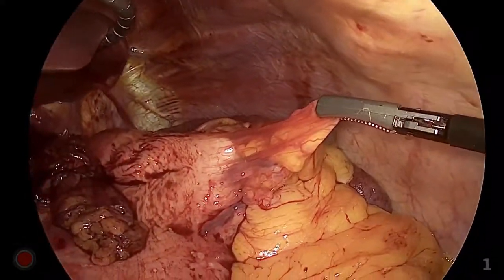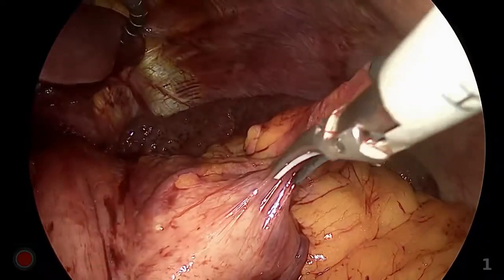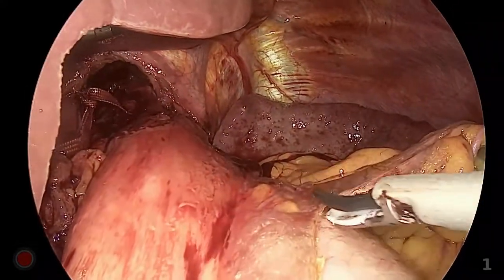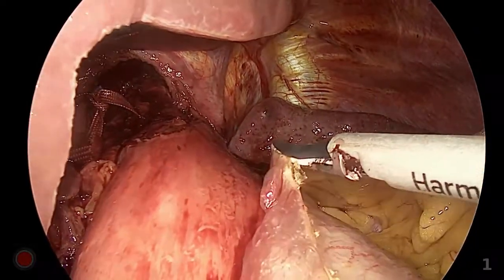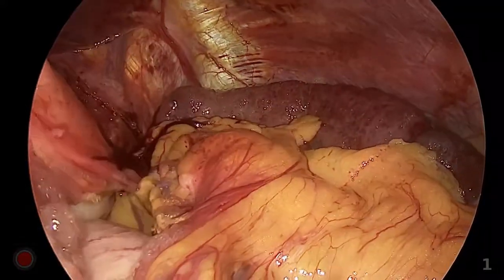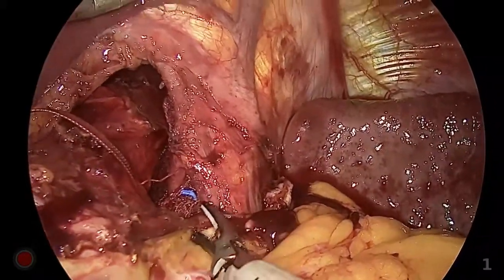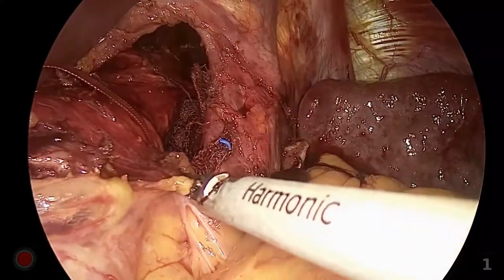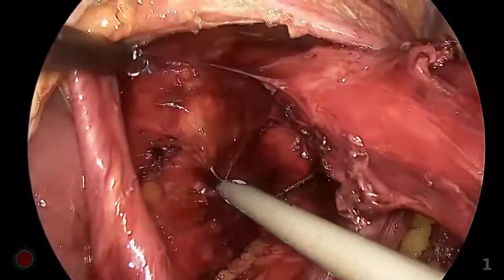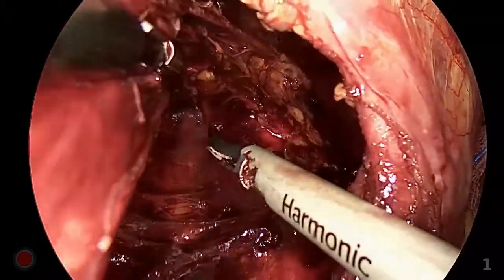Short gastric vessels were divided starting at the lower pole of the spleen level. The gastrosplenic omentum was divided, being careful with bleeding from the short gastric artery and thermal injury of the gastric wall by the energy device. The assistant surgeon retracts the posterior wall of the fundus using a grasper. The phrenoesophageal ligament and the uppermost branch of the short gastric artery were divided. Higher mediastinal dissection was performed, and circumferential mobilization of the esophagus was performed to obtain at least 4 cm of intra-abdominal esophagus.